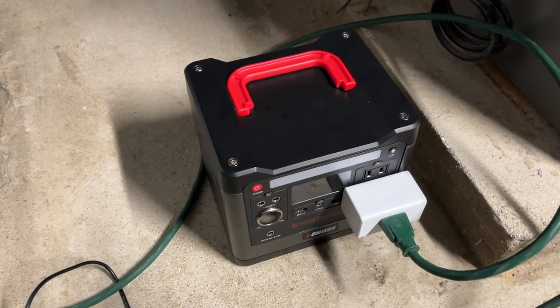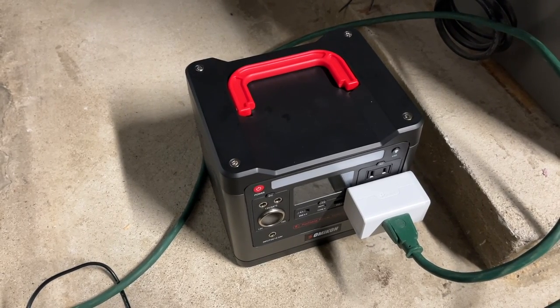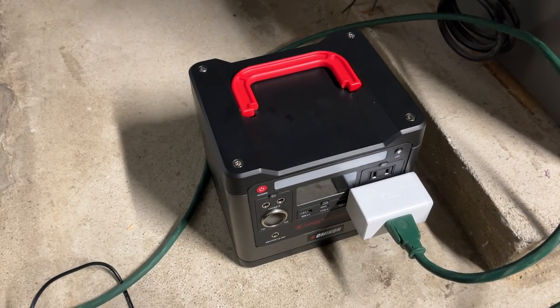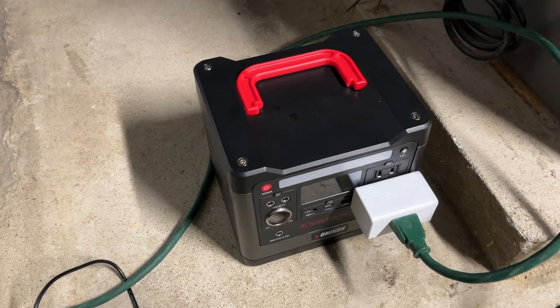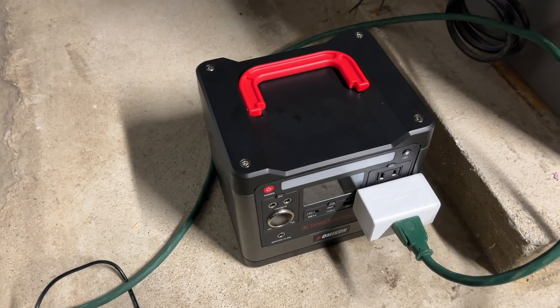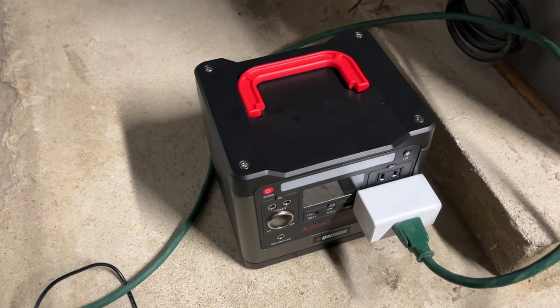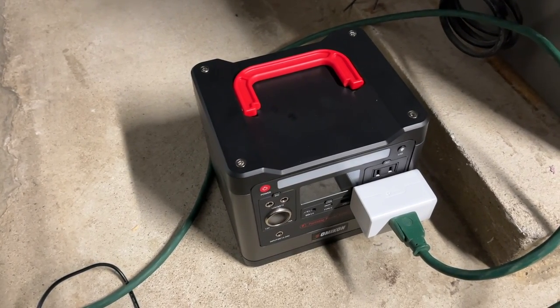I did a previous video on this battery pack. I also did a previous video where I monitored the energy usage of my furnace, and I did another video on a transfer switch. If you want to find any of those videos I'll put links in the description, and I'll also put a link to the battery pack, transfer switch, and this energy monitoring device — those are my affiliate links and if you use them it helps me out a little bit and doesn't cost anything extra.